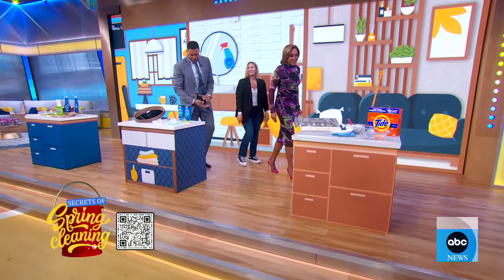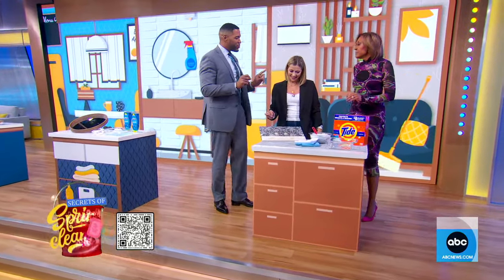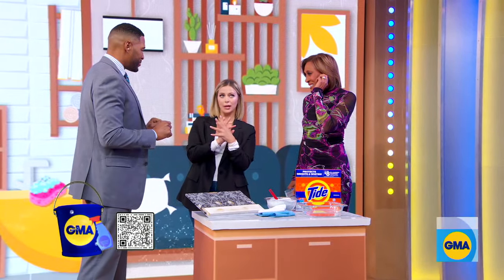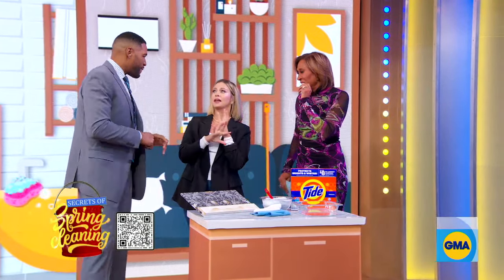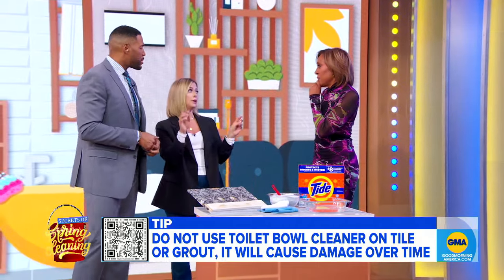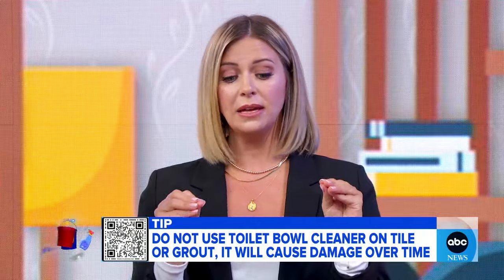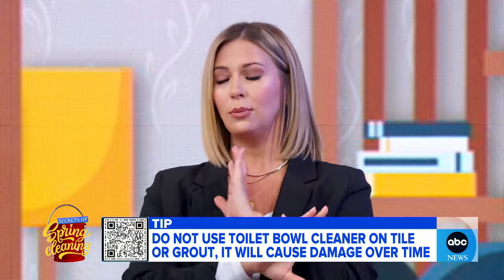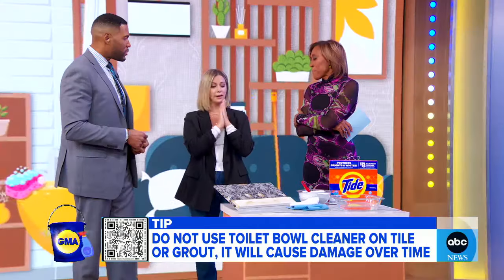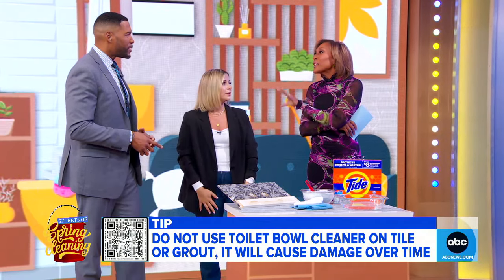There are a lot of cleaning myths out there, especially involving the toilet bowl. Toilet bowl cleaner has become a social media sensation — people think it can clean absolutely everything. It actually can't. It's very corrosive, so you don't want to use it on your tile, countertops, bathtub, or fixtures. It will eat off the finish in a heartbeat. Toilet bowl cleaner is only for toilets. I preach this all the time on social media — people spray it all over the place. Don't do that. It wrecks everything. That's why it says 'toilet bowl cleaner' on the label.